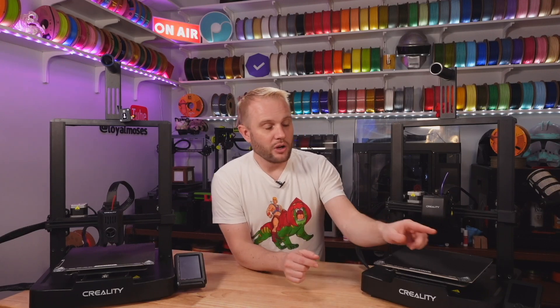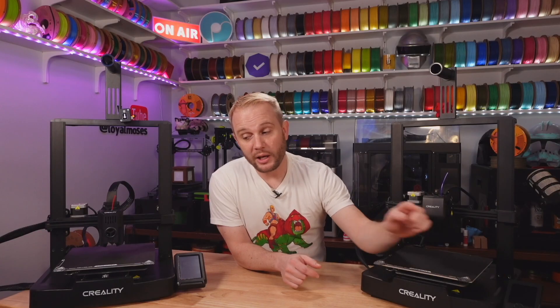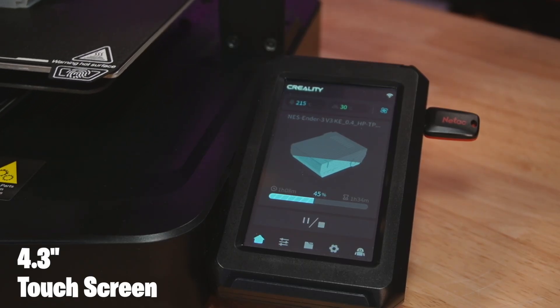This feature you should have been able to spot from there: the interface. On the SE it is a 3.2-inch color display with a click wheel, and on the KE it is a 4.3-inch color touch display.